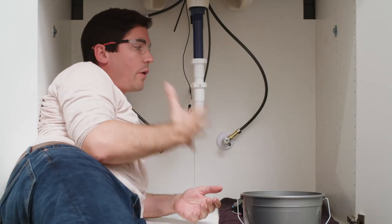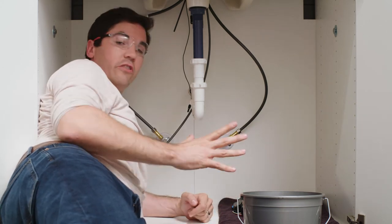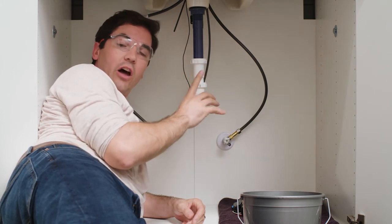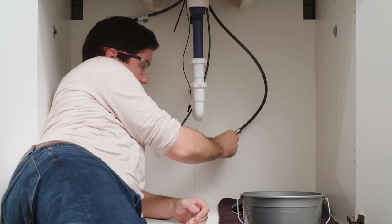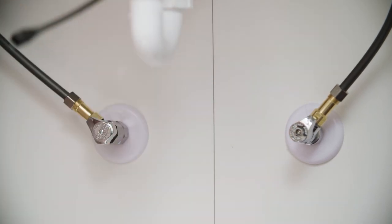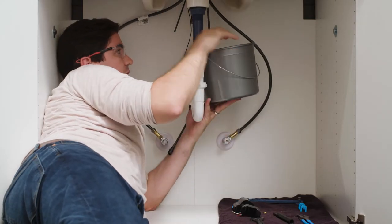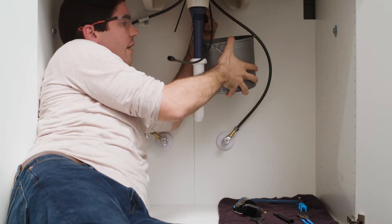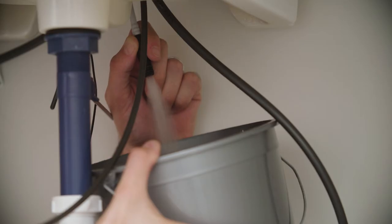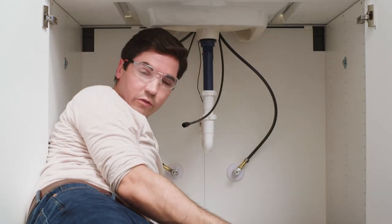Next we're going to flush our lines. I always like to flush my lines whenever I'm doing a new faucet install, just to make sure there's no debris that could cause a flow issue down the road. To do this I'm going to make sure the handle on the faucet up top is in the off position, then slowly turn on my stub out supplies — one for cold, same for the hot side. There's a little sprayer hose up under the sink and that's where the water is going to come out as soon as Hannah turns the handle up top. I'll hold my bucket as close to the sprayer hose as I can and angle it into the bucket, then run this for about 30 seconds. Alright, our lines are all flushed and we're ready to move on to the next step.